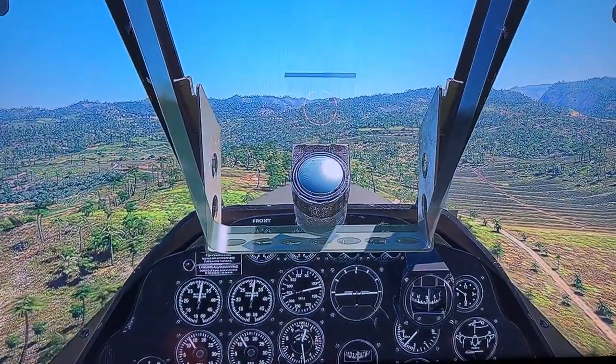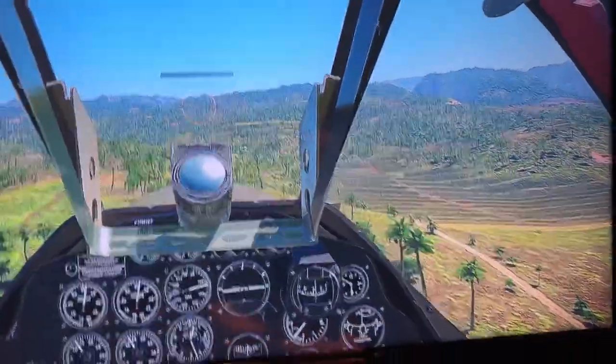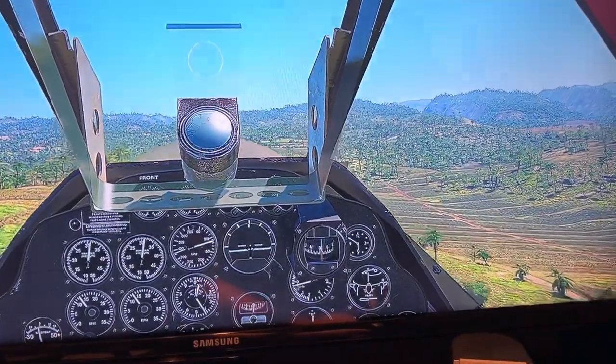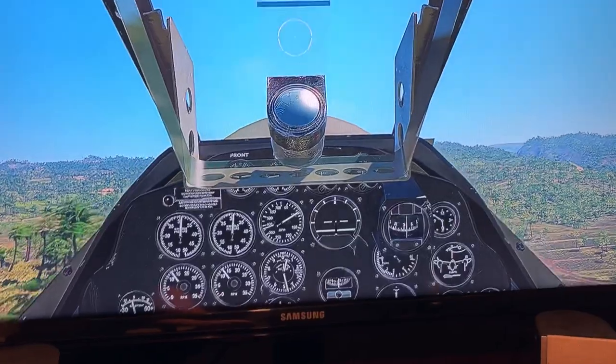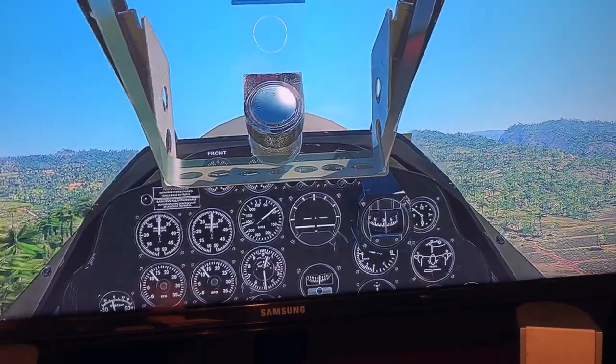I'll put instructions on what you need to set up and what you need to buy. I hope this helps anyone looking for PS4 War Thunder head tracking.